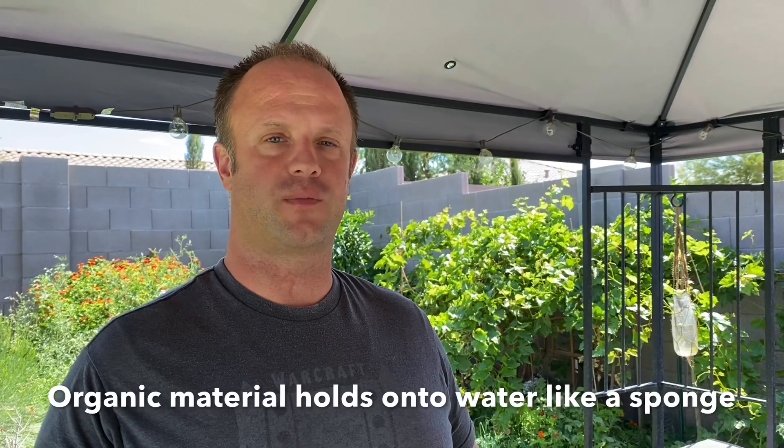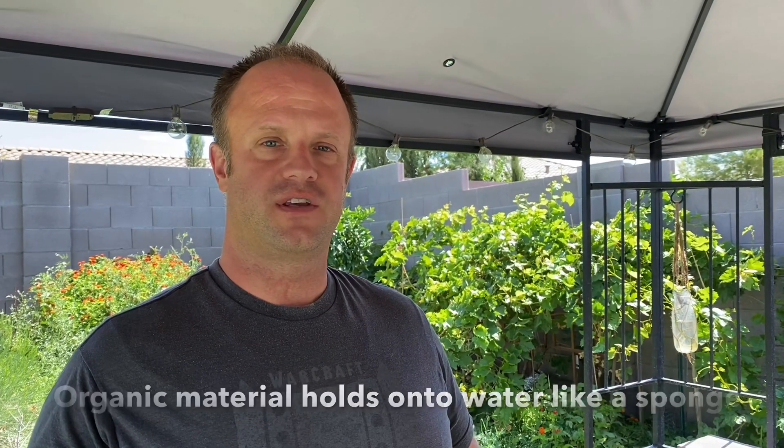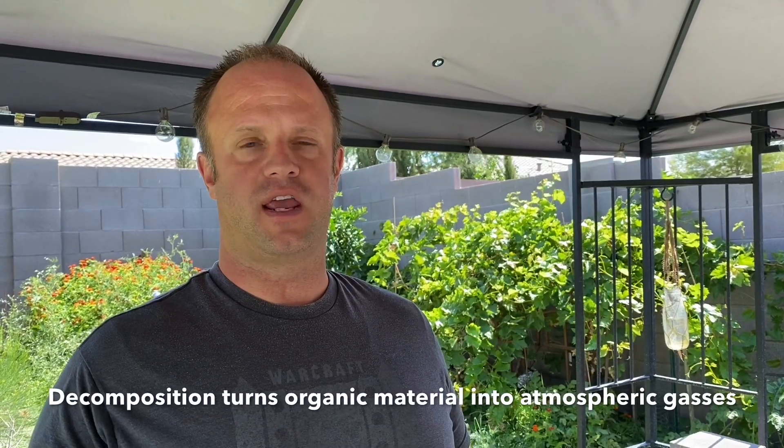Something very interesting about organic material, especially in the desert, is it's warm enough that any bacteria that's able to grow in that organic material is going to quickly break down that organic material. It's going to turn it into carbon dioxide and leave behind inorganic material which includes sand, clay, gravel, things like that.